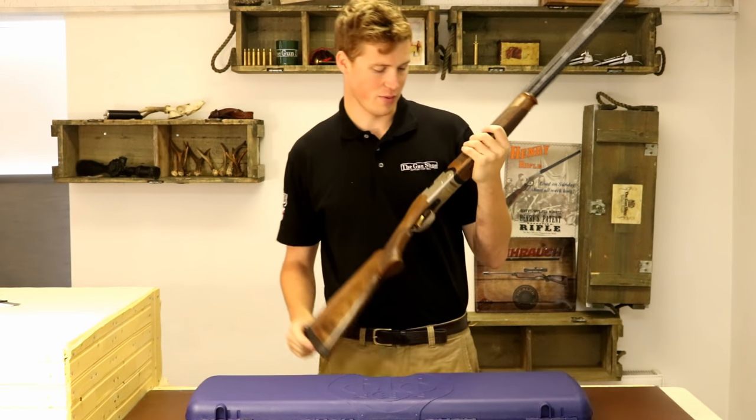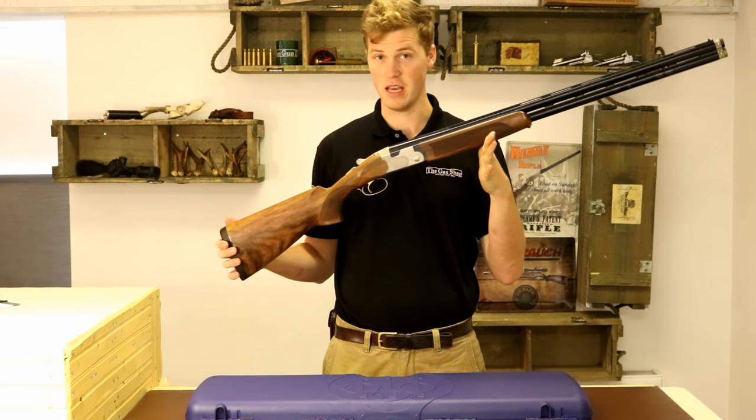Hi guys, welcome to the Gunshot with me Jon. Today we're going to be looking at the Beretta 686E Evo.